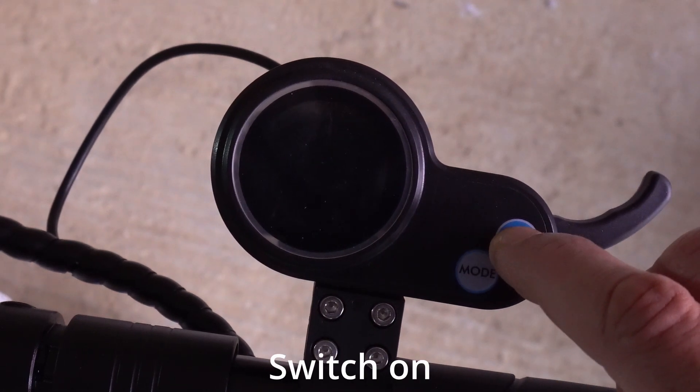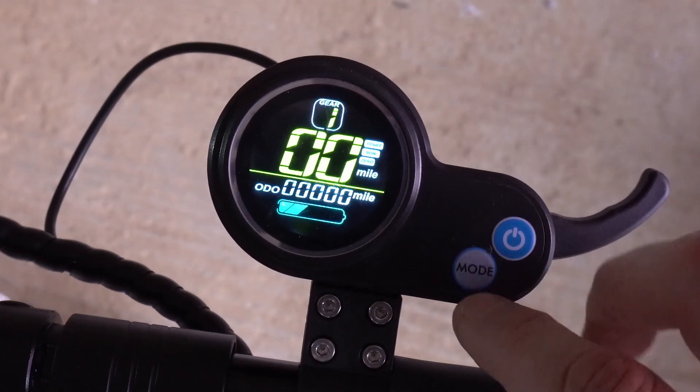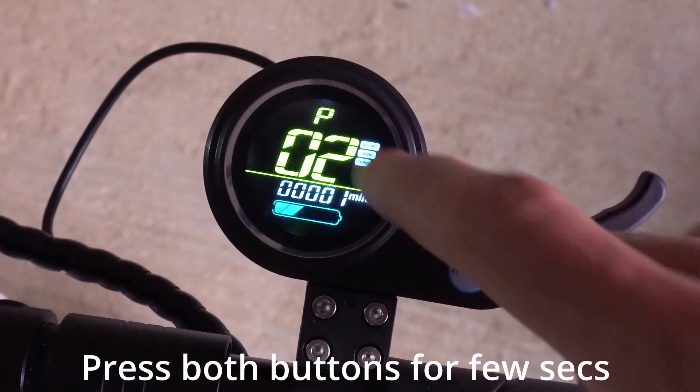To go to the P settings on the Joya scooter, turn the scooter on by pressing the power button for a couple of seconds, then press the mode and power buttons together. You're then in the P setting, as indicated by the P.